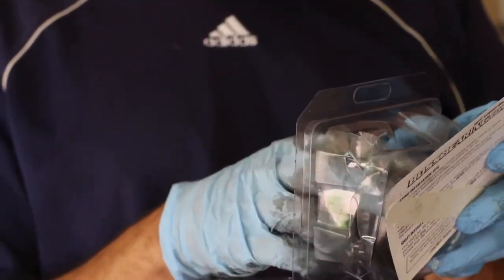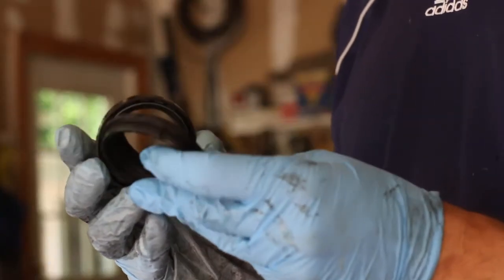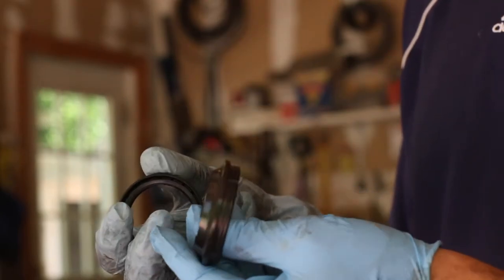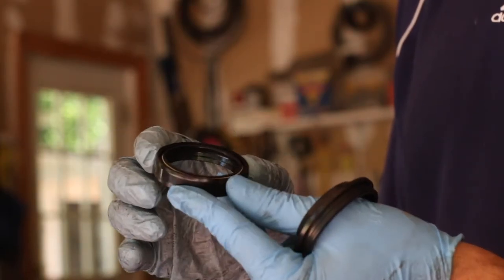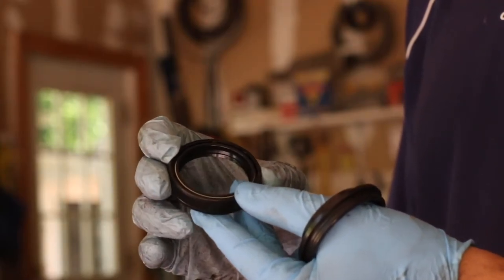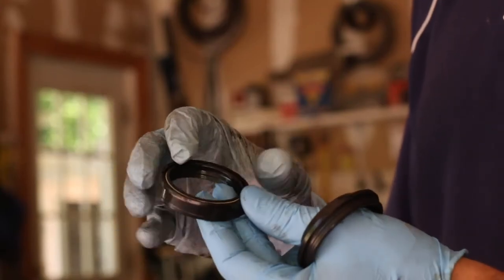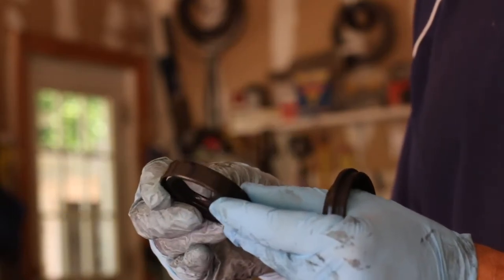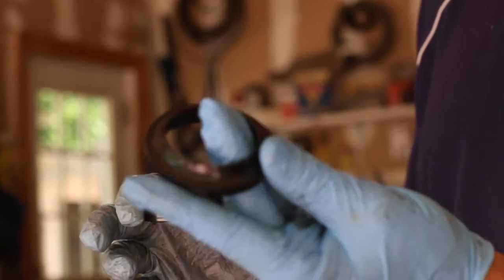This kit already looks pretty good. The fork seals come in one package and the dust seals are in another. The dust cap looks good - it's the same size, it's for the V-Strom. One thing to note is that there's a top part to the seal and a bottom part. The one with the wire or spring is on the top, and we're just going to replace the seal and the dust seal.